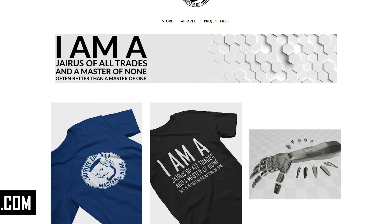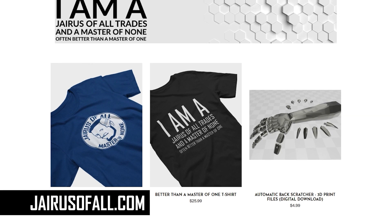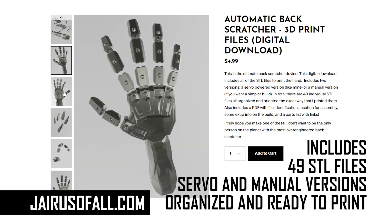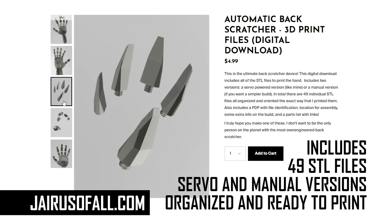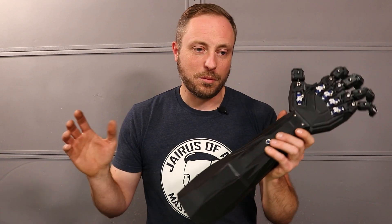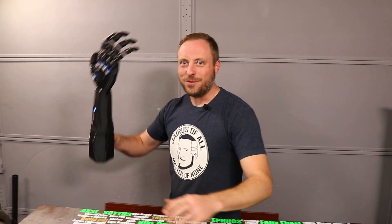The one I'm actually most excited about is that I have an online store now at jeresofall.com, and I'm selling the 3D files from this so that you can make your own. They come with a parts list and a little bit of instructions to help you out. I also have a new shirt for sale over there, and there's going to be so much cool stuff from my projects on the store. Links in the description.